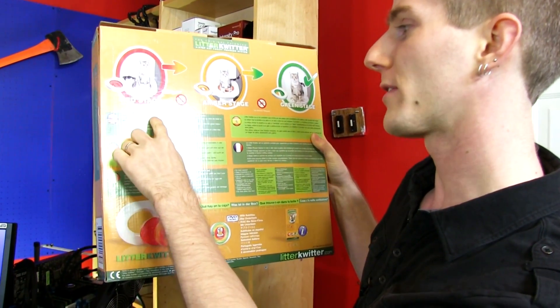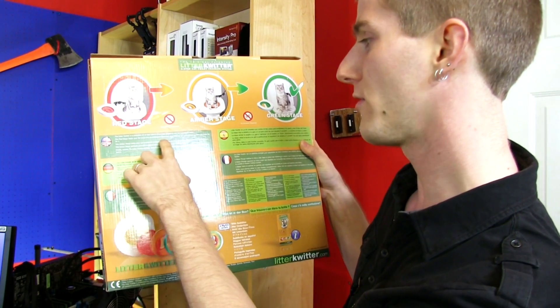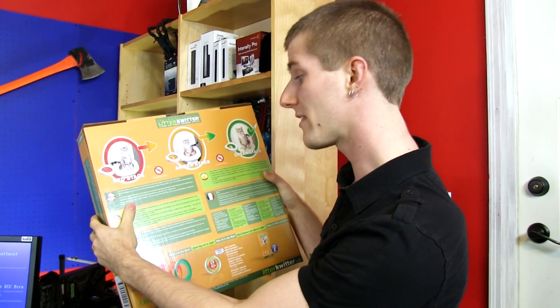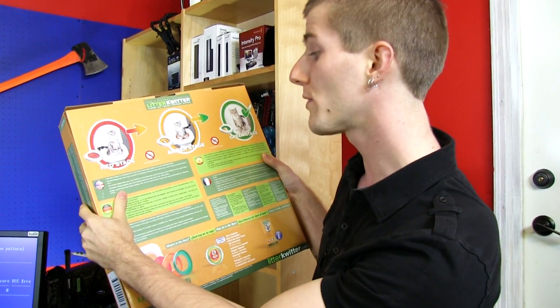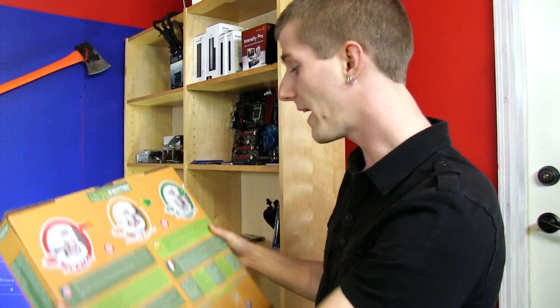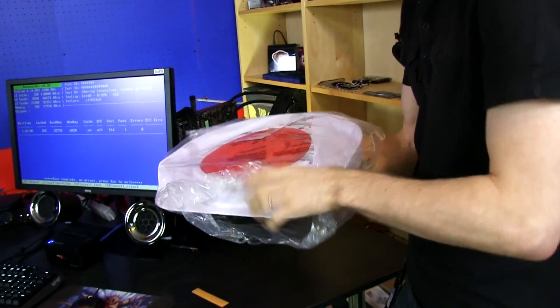The Litter Quitter is a complete kit to train cats in three stages to use a household toilet. The red stage trains your cat to hop up on the toilet. The amber stage trains your cat to balance on the toilet seat and go through a hole directly into the water below. The green stage perfects your cat's balance and trains your cat to go without litter. Finally, you remove the green stage outright.